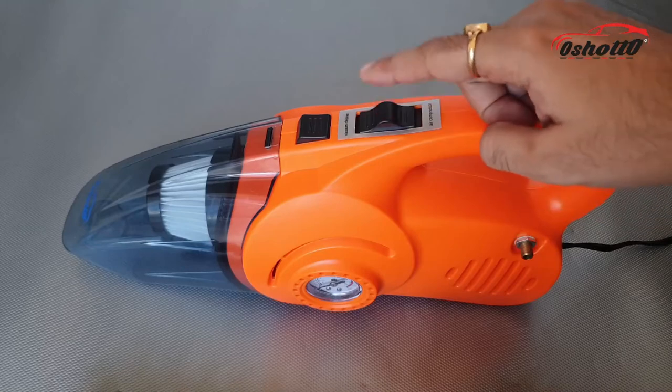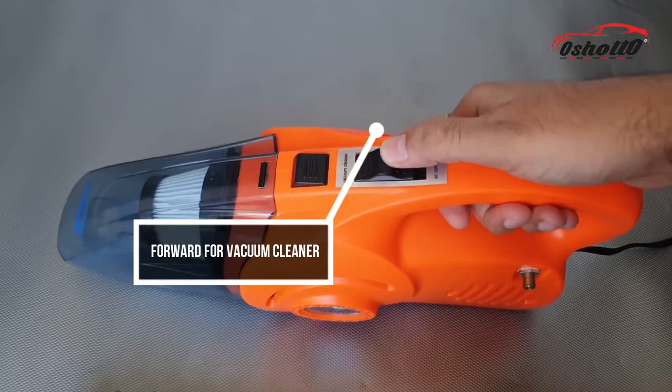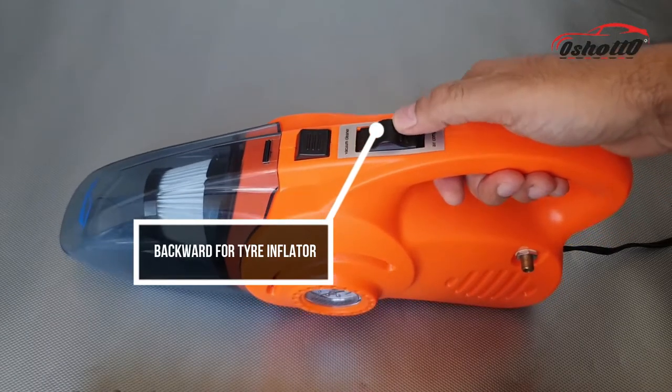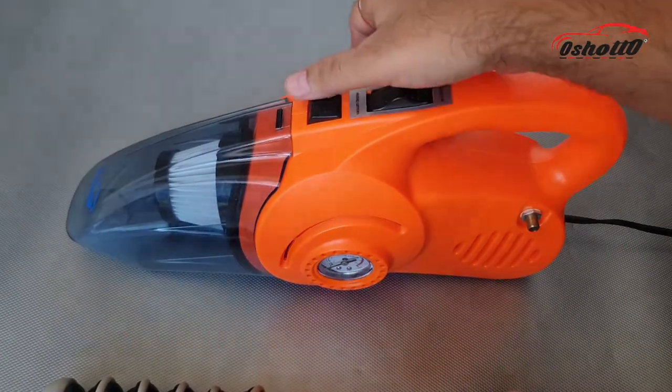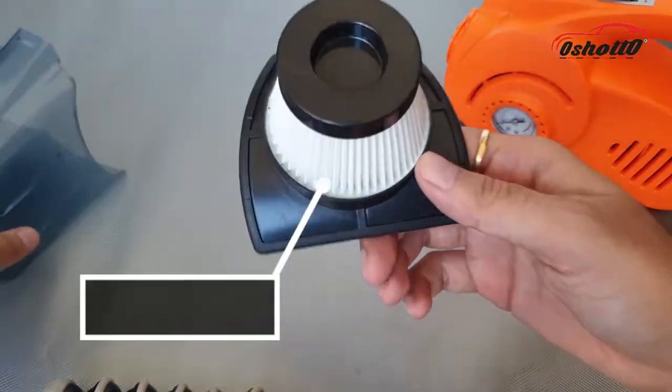There is a black button on the top of the device which you can push forward so that the device will work as a vacuum cleaner. And if you push it backward, the device will work as a tire inflator. You can also see a small black button in the front which you can press to open the front housing to clean the HEPA filter.